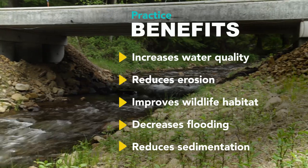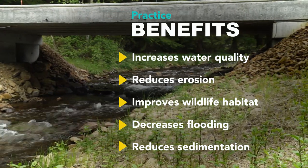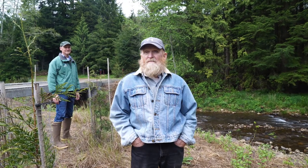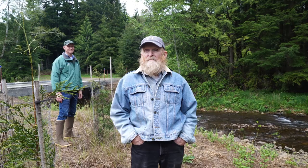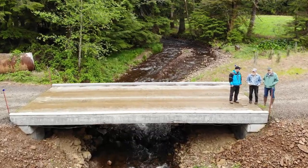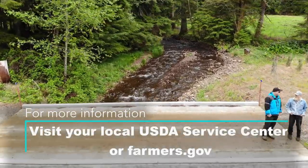This will also help prevent head cutting and erosion upstream. I do recommend NRCS because they did a very good job for me. I'm pleased with it. It saved me money, it saved me work, and I ended up with a product that should last longer than any of us.